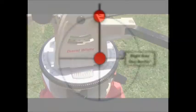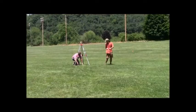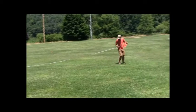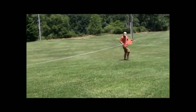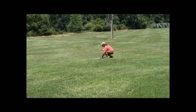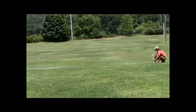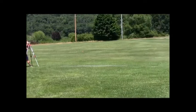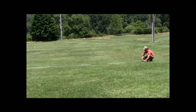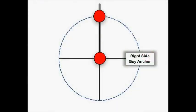Step 3: Locate the right side guy anchor. Rotate the telescope clockwise until the rotational degree identifier is set to 90 degrees. Again, use the measuring tape to find the guy radius. Look through the telescope, directing the person with the flag left or right until their flag is located in the center of the crosshairs of the telescope. Once they have found the correct angle, have them place the right side guy anchor flag at the guy radius.